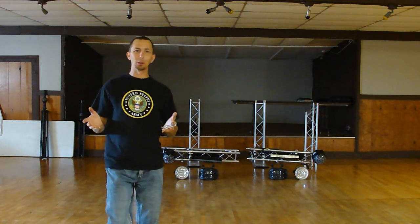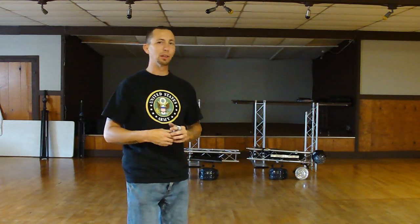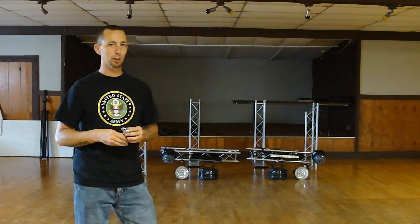Howdy! My name is Chris Cerdic with On Stage Entertainment. I'm going to do a quick video on the Global Truss System 1 trussing that I use.